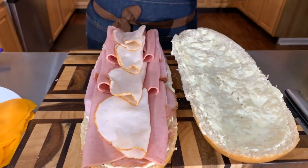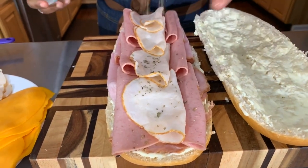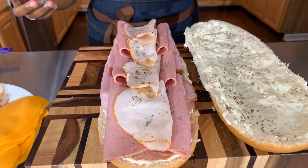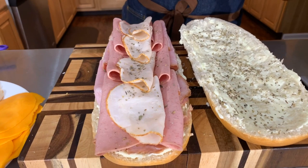Now here's what I want to do. We're going to take a little bit of Italian seasoning and put it on that meat, and then put it on the bread too. Oh yes, that's all flavor right there.